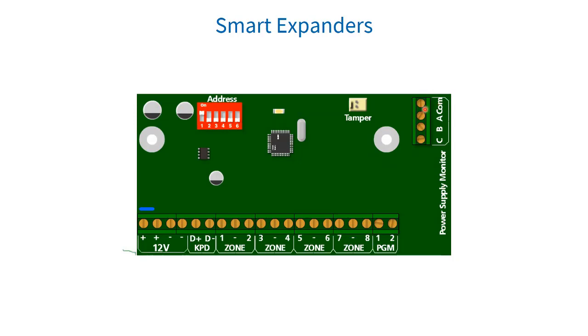The connectors labeled A, B, C, and COM connect to the corresponding connectors on the monitor power supply. A is for mains failure monitoring. B is low battery monitoring. C is for fuse failure monitoring. COM is for common. Zones 9 to 16 are reserved for the onboard plug-in expander and cannot be allocated to a wired bus expander zone, even if the onboard expander is not in use.